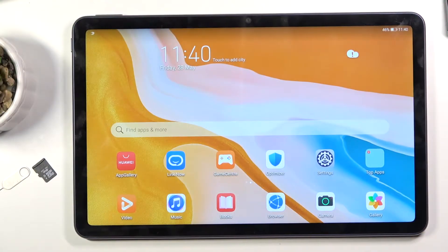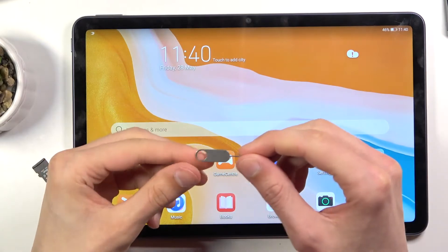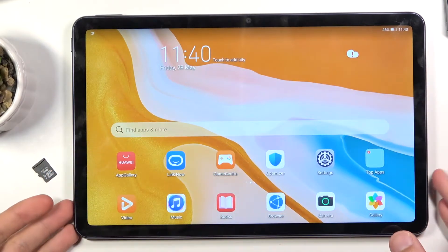Welcome, everyone. This is a Huawei MatePad 10.4 and today I'll show you how to insert your SD card into this device. Before you get started, you will need this SIM eject tool. It comes provided with the device in the box.